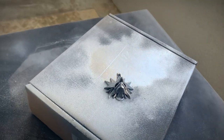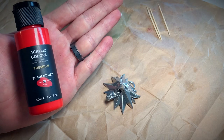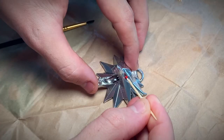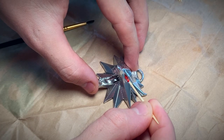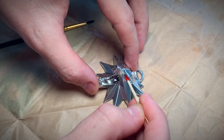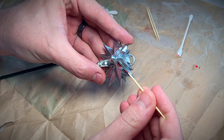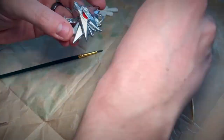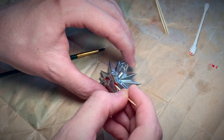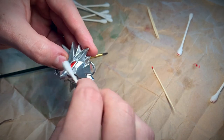Now that my metallic layer was done it was time to paint the only real color on this entire piece, which is the red eyes. I'm using a red acrylic paint from the acrylic paint kit that I've linked down below. I was just using a toothpick to paint it on there because I didn't want to risk any of my cheap brushes spreading the paint anywhere I didn't want it to go. Keep some cotton swabs handy so you can fix any mistakes. If your mistakes dry for too long, just dip your Q-tip in some nail polish and you'll be able to pull that acrylic paint right off.